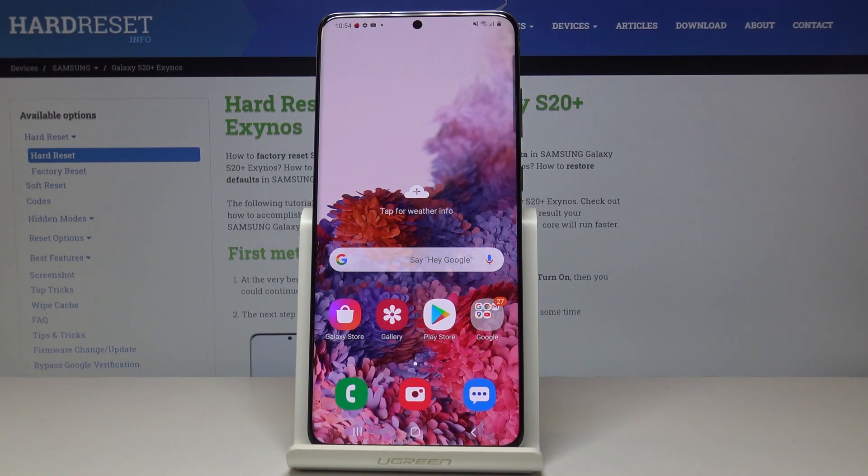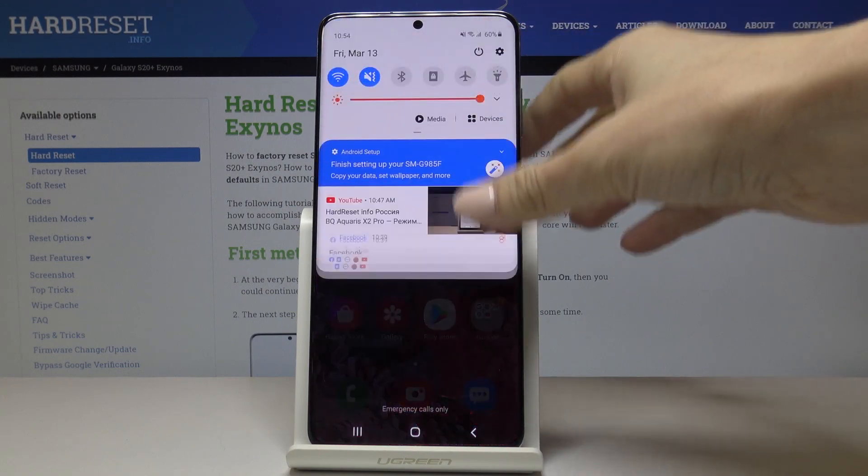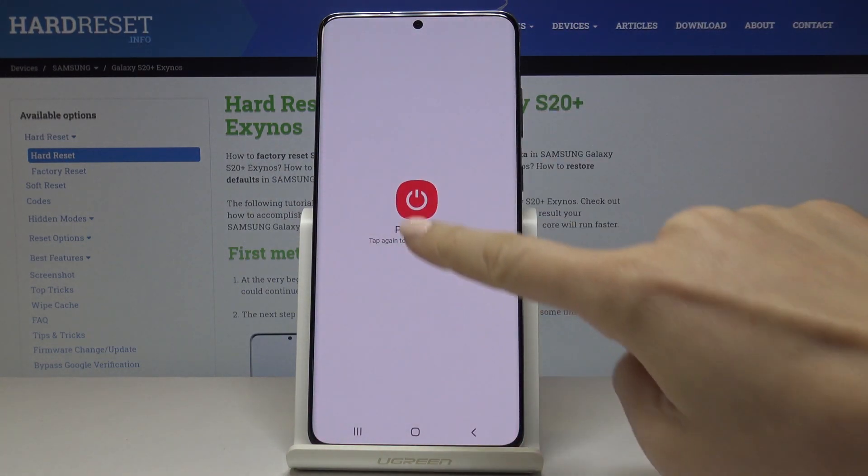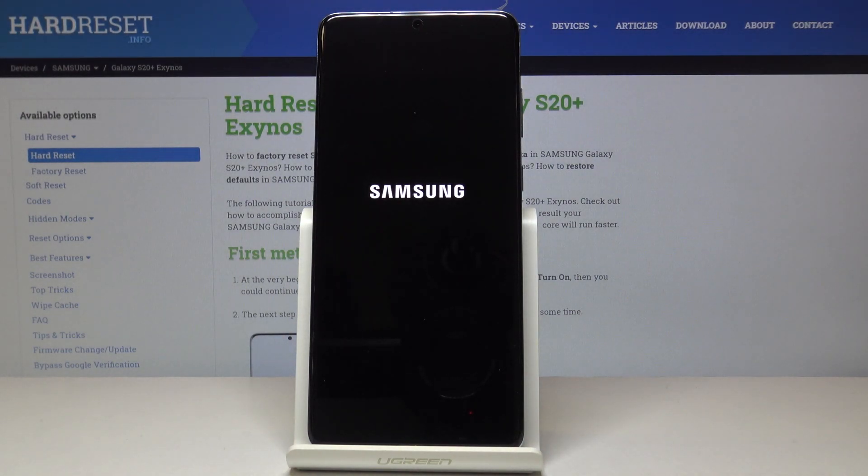Here I've got Samsung Galaxy S20 Plus and let me show you how to wipe your cache partition on the following device. So at first you have to turn off your phone. To do it just select the power button, click on power off and confirm that you'd like to shut down your device.